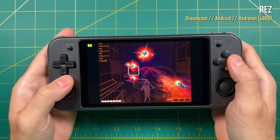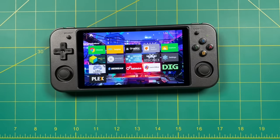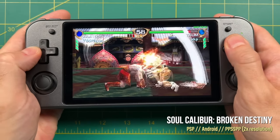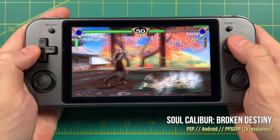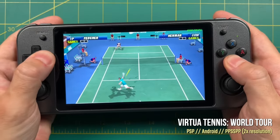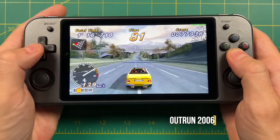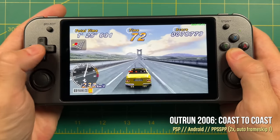So it gets kind of annoying when you have to spend 10 seconds just to exit out of one game, and that's also going to increase the amount of fingerprints on your screen. Moving on to PSP performance on Android: in general, 2x resolution seems to be the sweet spot. 1x resolution just looks a little too muddy, but 2x actually performs pretty well with about half the game catalog. Games like Soul Calibur and Virtua Tennis that played well on the Linux side play equally well, if not a little bit better on Android. But unfortunately OutRun 2006 still cannot play at full speed at 2x resolution — it dips down quite a bit. Turning on auto frame skip of 1 fixes the issues but creates a more jerky experience. For a device that costs over $200, that's pretty disappointing.